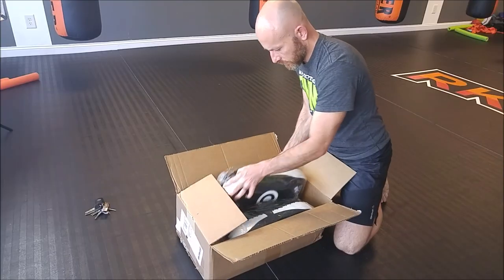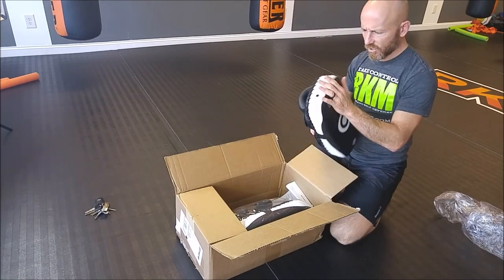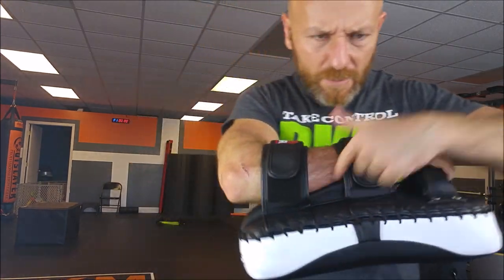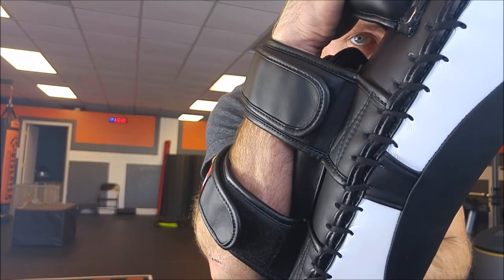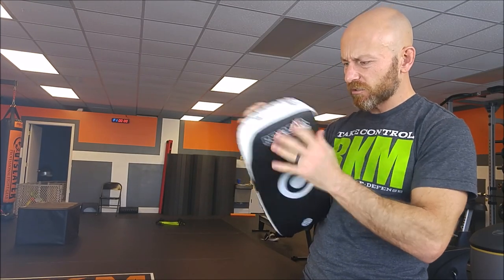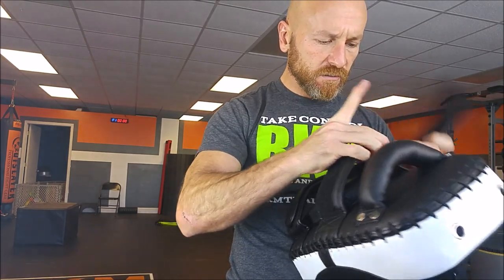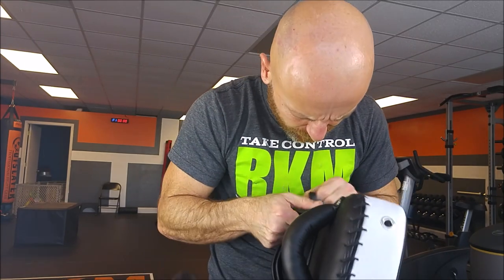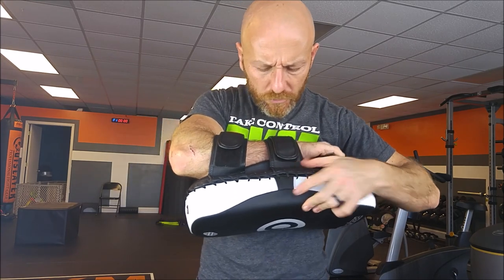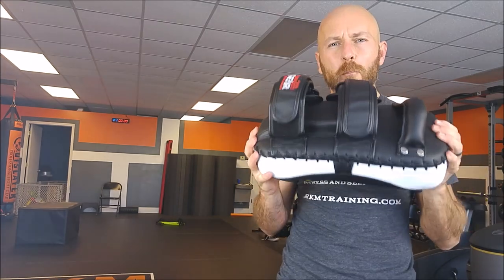For the obligatory unboxing — these are really nice. Check this out: they've got this ramp in here that, especially when you flex against it, gives you a little bit of daylight. Wow. Pleasant texture. These straps are really beefy, the hardware the straps go into is really beefy, and the stitching is huge — no real glaring problems with the stitching on this one.